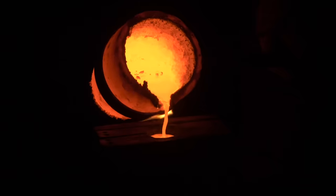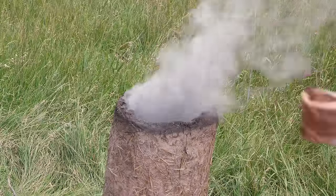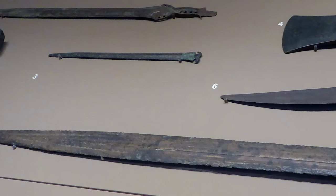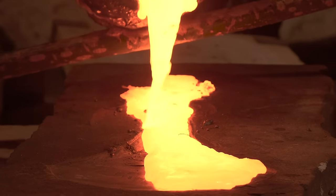In our previous video, we were able to get ourselves from the Bronze Age and into the Iron Age by smelting raw iron ore we had collected in a bloomery and producing a bloom containing metal iron.